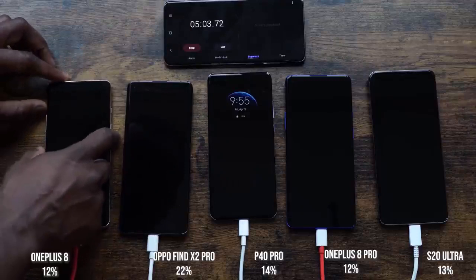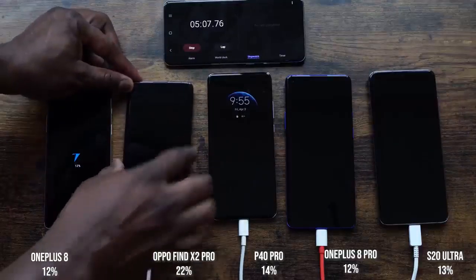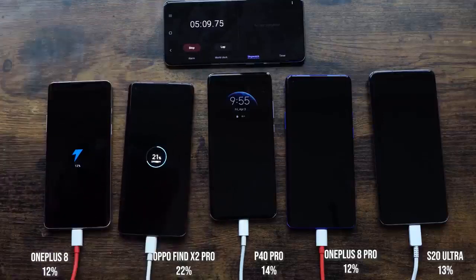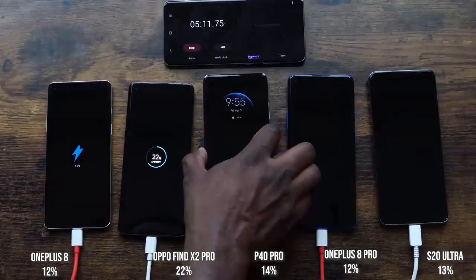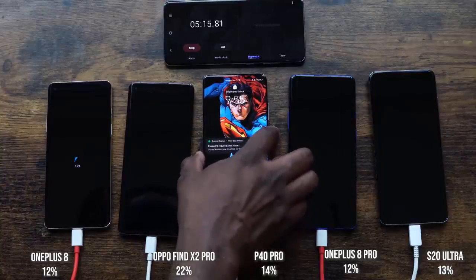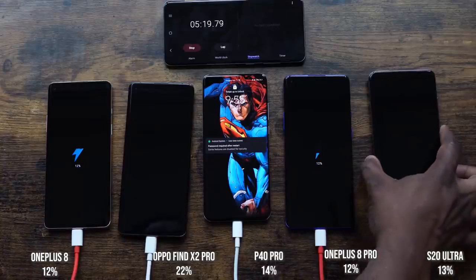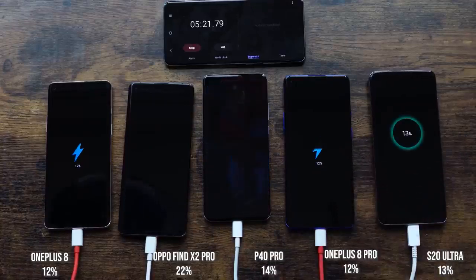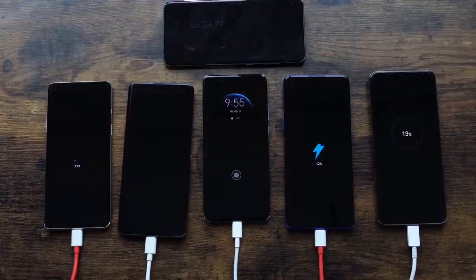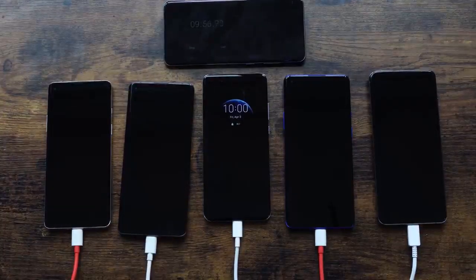At five minutes: OnePlus 8 is at 12%, the Oppo Find X2 Pro is at 22%, the P40 Pro is at 14%, the OnePlus 8 Pro is at 12%, and the Galaxy S20 Ultra is at 13%. As expected, the Oppo is taking the lead, though all interesting numbers across the board given they all have different battery sizes.